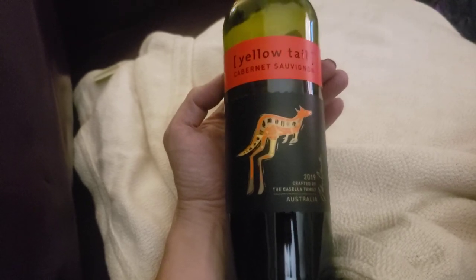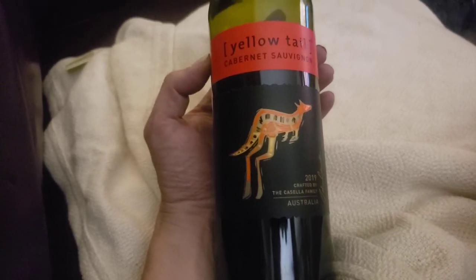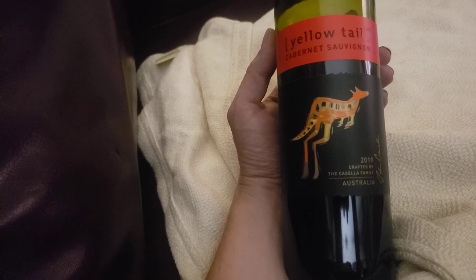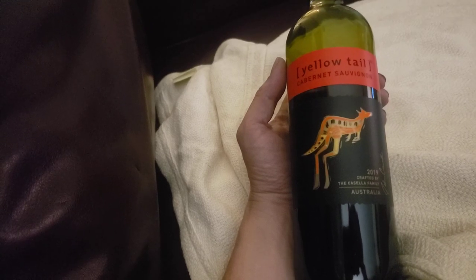So I would probably buy this again. It kind of tastes like better than a $10 bottle of wine, so I would definitely recommend it. Like and subscribe to this video and channel.